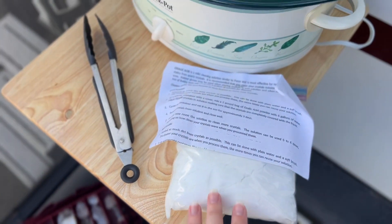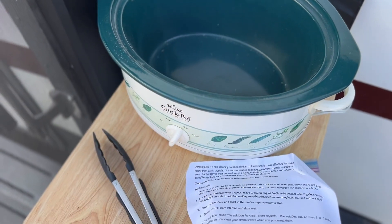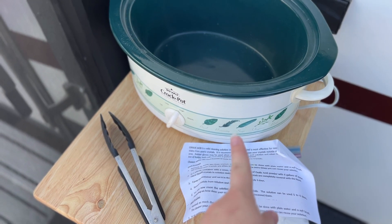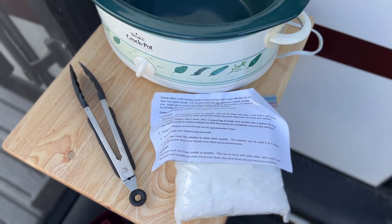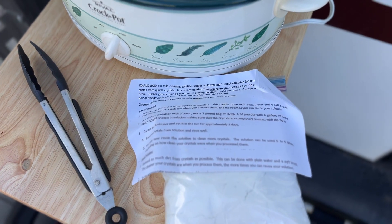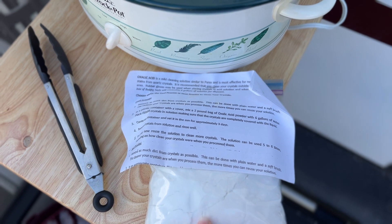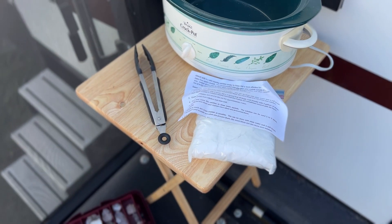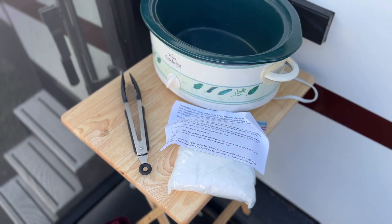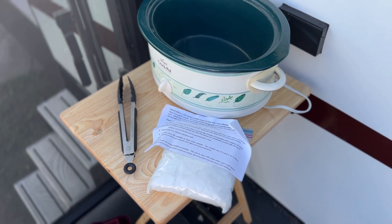We have the oxalic acid right here. I found a crock pot at the thrift store, and this is only for the purpose of cleaning these quartz crystals. I've got some tongs and I'm going to wear gloves. Anytime you're using any kind of cleaning solution or chemical such as oxalic acid, you want to make sure you are outside in a very well-ventilated area, with gloves and tongs — safety first before starting this process.